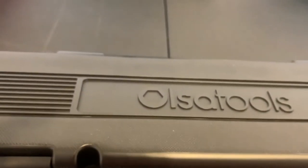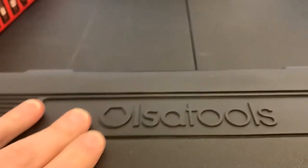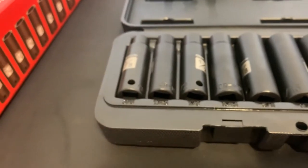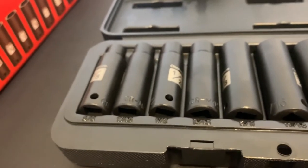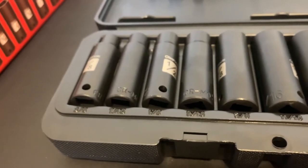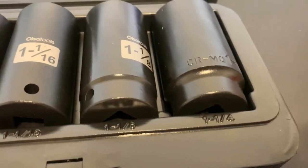I do have a set of Black Hawk impact sockets, but they're outside in the mini barn and it's too cold to go out there to get one. Maybe I can do a comparison later on. They also have the metric impact sockets on Amazon — it's a 15-piece for $73.87. This SAE set starts out at 3/8 and goes all the way up to 1 and 1/4 inch.